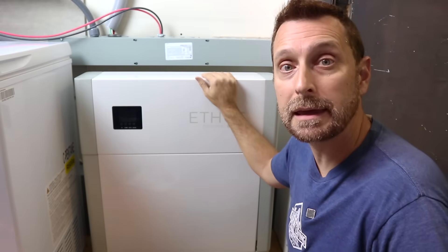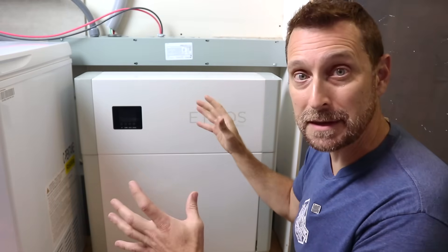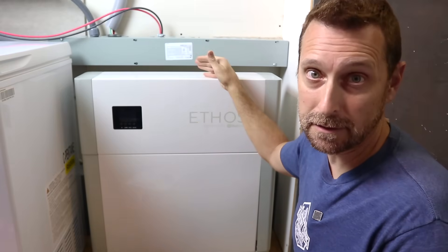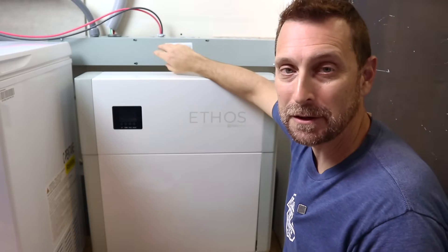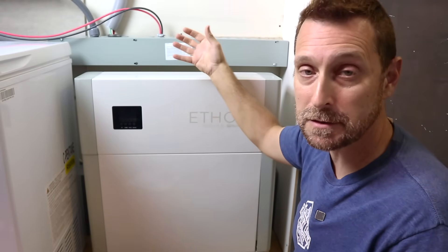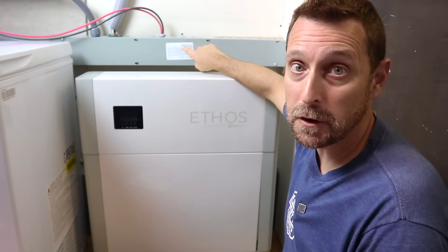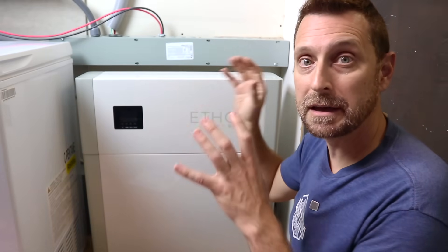The IP65 rating is really important for me because I am out of space in my solar room, so this is going to go outside. This would have been the perfect spot, but this is exactly where all of my cabling runs outside for my indoor batteries and back to my main panel. So there's no moving this wiring trough — we are going outside.